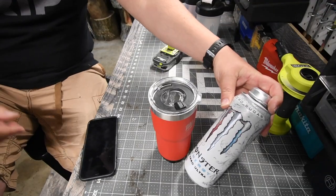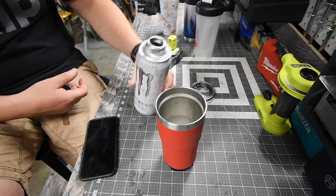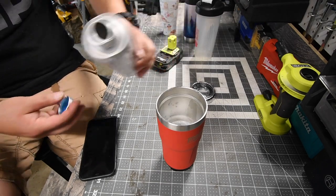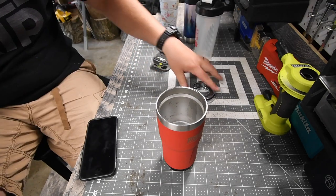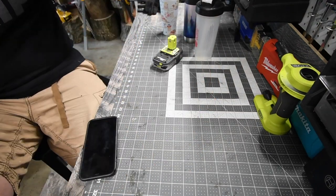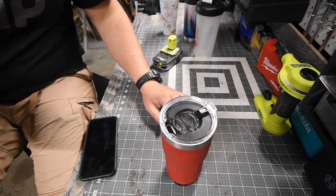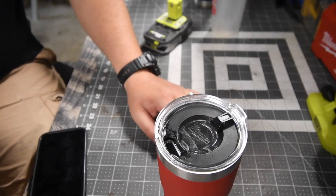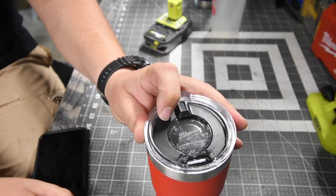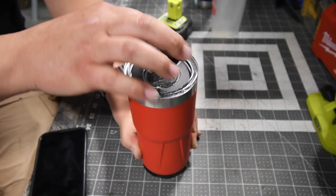All right, so let's fill this up. It's open, let's take a swig. Something I'm majorly disappointed with — not sure if you guys will be able to see it, but every time you open and close this, let's see if we can capture it.